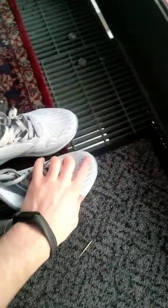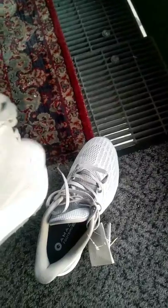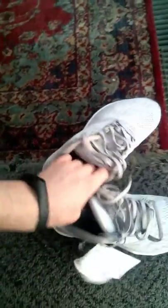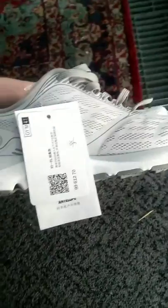In my case I use size 41. As you can see, it has red reflective elements for running. I tried them and they're extremely comfortable — they take the shape of your foot perfectly.